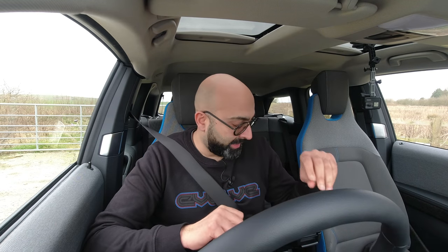Hello and welcome back to the channel. Today we have something completely different for you in that I am in an electric car and it is a BMW i3s.